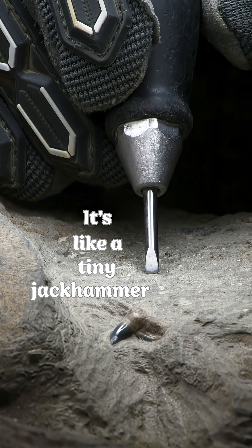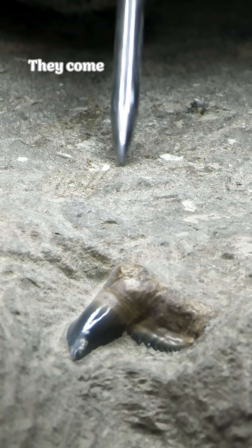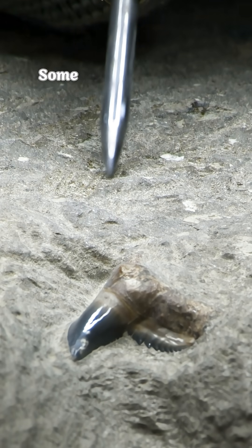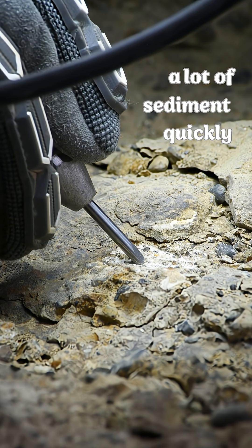It's like a tiny jackhammer. Compressed air shoots through the tool, moving a sharp tip up and down. They come in different sizes and types. Some air scribes are for fine detailed work, while others are meant for plowing through a lot of sediment quickly.